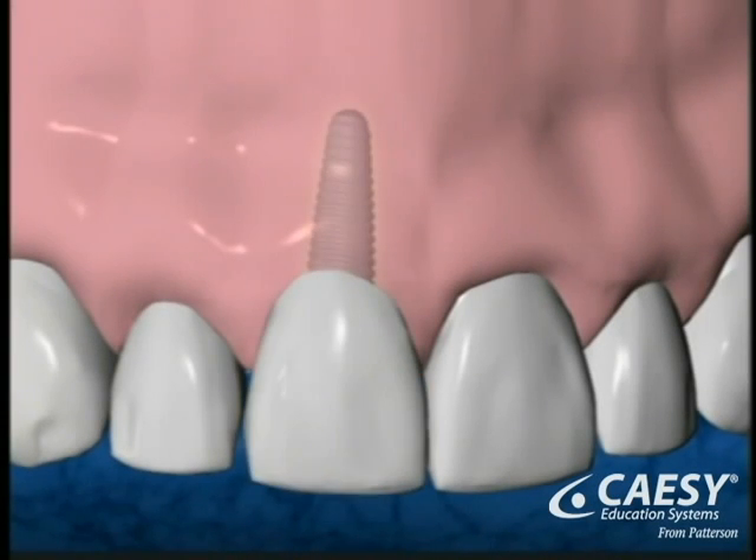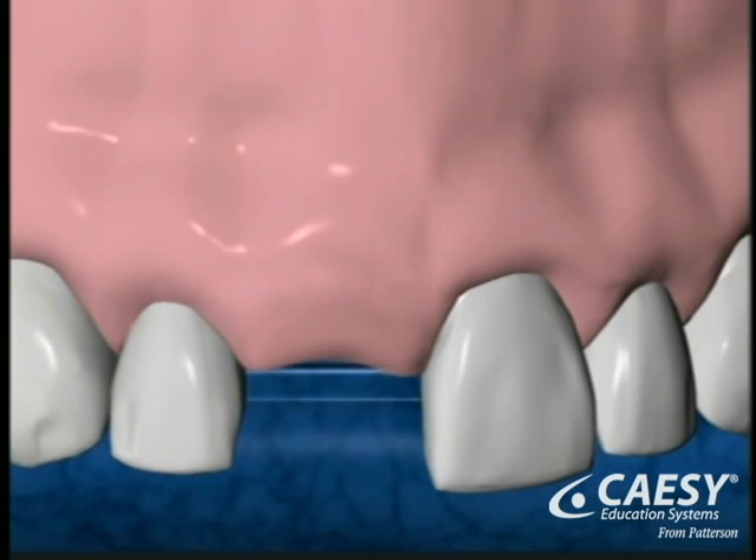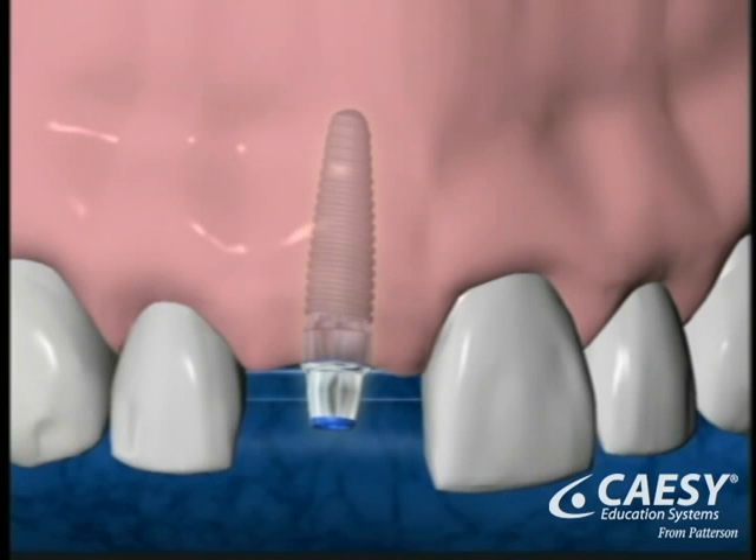Restoring your mouth with a dental implant is accomplished in two phases. The first phase of the procedure is the surgical placement of the implants. They're under the gums for several months while the bone attaches to them. After healing, the second phase begins. The implant is re-exposed and your new crown is made.